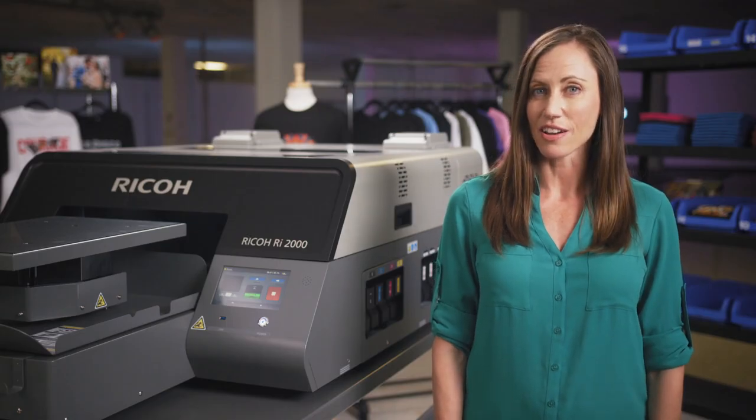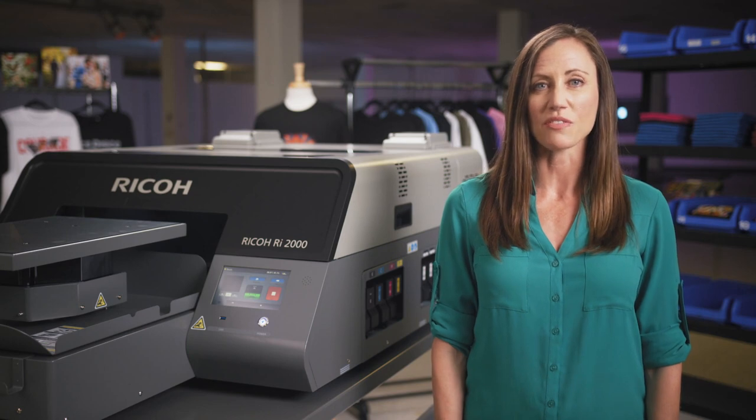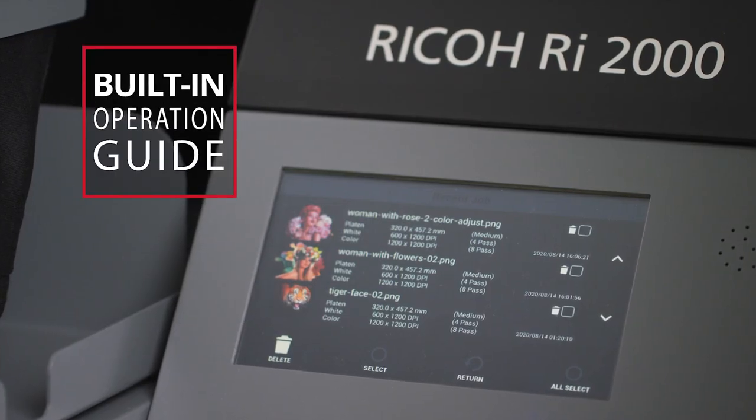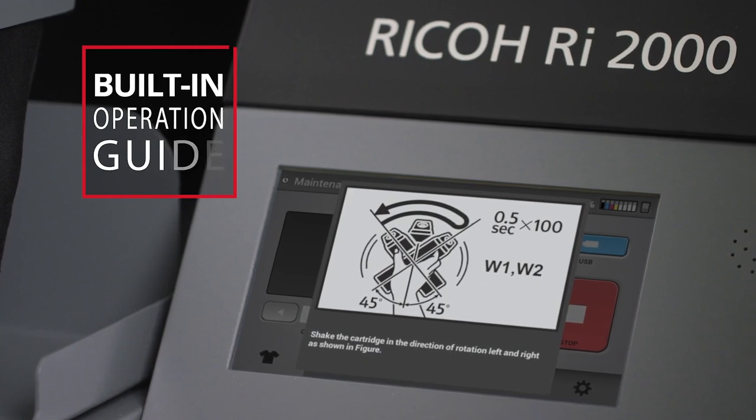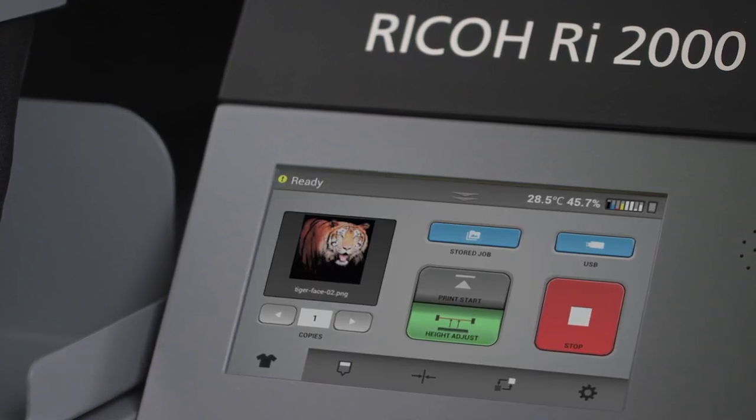To make maintenance even easier, the Ricoh RI-2000 features a built-in interactive operation guide. Accessible through the machine's industry-leading seven-inch touch screen display, the interactive guide provides smart alerts reminding you when to perform routine manual maintenance tasks.